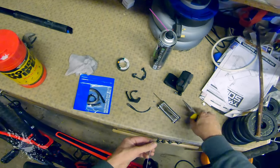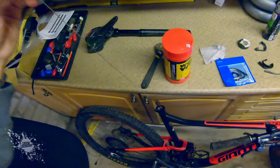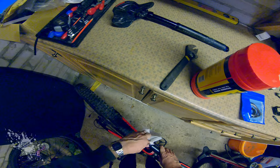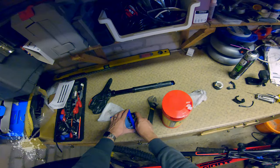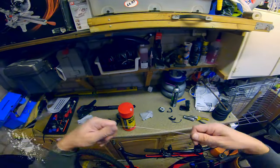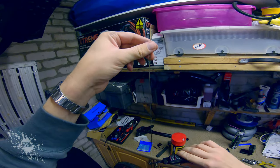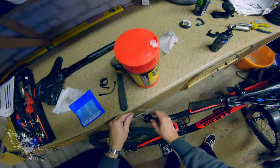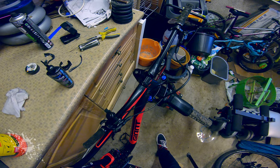Just snipping off the frayed ends of the cable that were at the lever, then I'm going to pull the cable out of the housing from the seat post end. Just give the bars a quick clean, and the inside of the seat tube. Just applying some lubricant to the cable to allow it to feed into the housing more easily, then feed it back through to the other end, and out it comes at the steerer tube end.